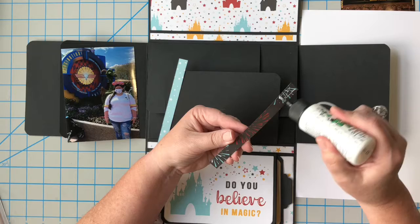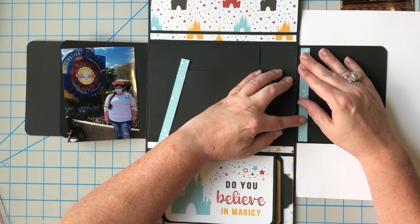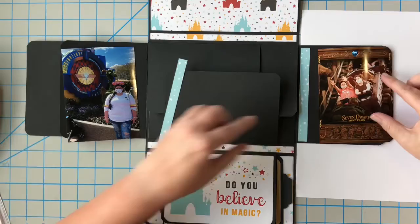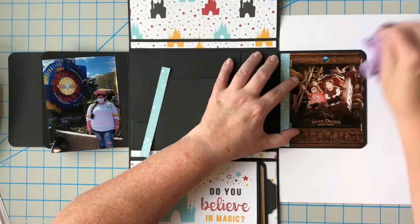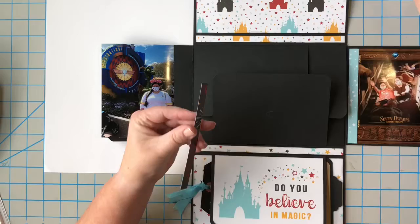I'm so proud of myself for having taken this vacation and getting it scrapbooked in the same year, because even as much as I love to craft, I always seem to be very behind. I always told myself when my child grows up and goes to college I'll have all the time in the world to scrapbook and get all caught up. I know there's truth in that — I've gone back and done a lot of her photos, but I still have much more to do, and of course I'm still making new memories to scrapbook.